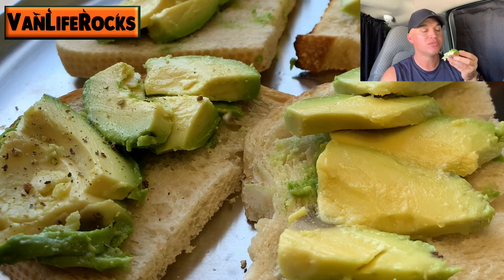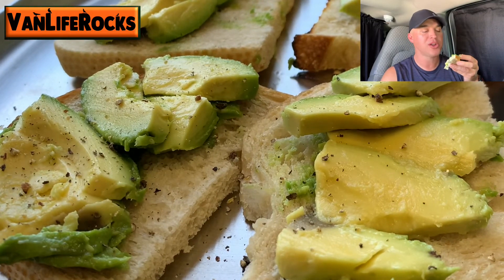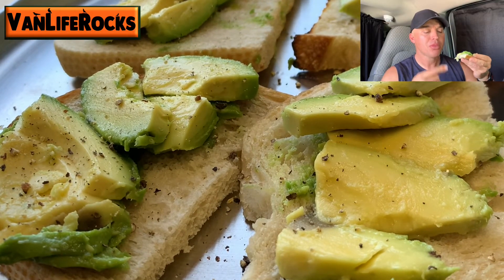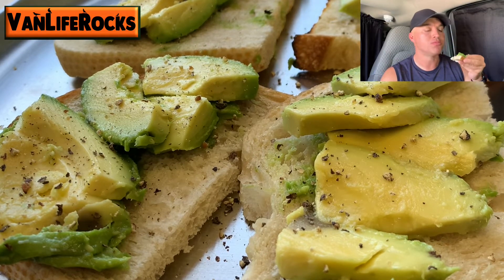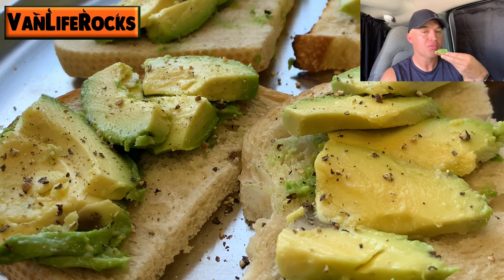Yeah, so good. Mmm avocado. I'm using sourdough bread — you can use whatever bread that you want to use. So good.